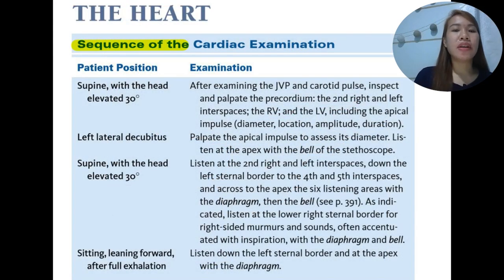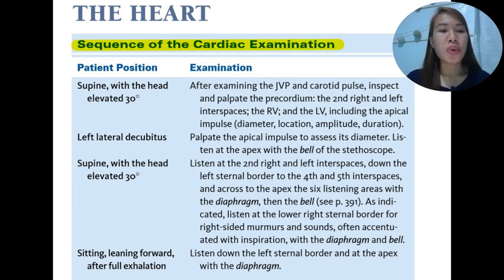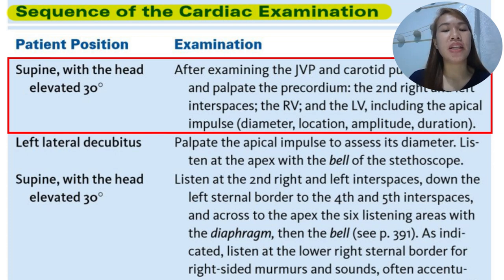The sequence of the cardiac examination should also be emphasized because knowing the proper sequence will help us conduct the examination properly. First, the patient should be in a supine position with the head of the bed elevated at 30 degrees. Examine the jugular venous pressure first, followed by the carotid pulse, after which we inspect and palpate the precordium. Start with the second right and left interspaces, then the right ventricle to the left ventricle, starting from the superior portion going down, including assessment of the apical impulse.